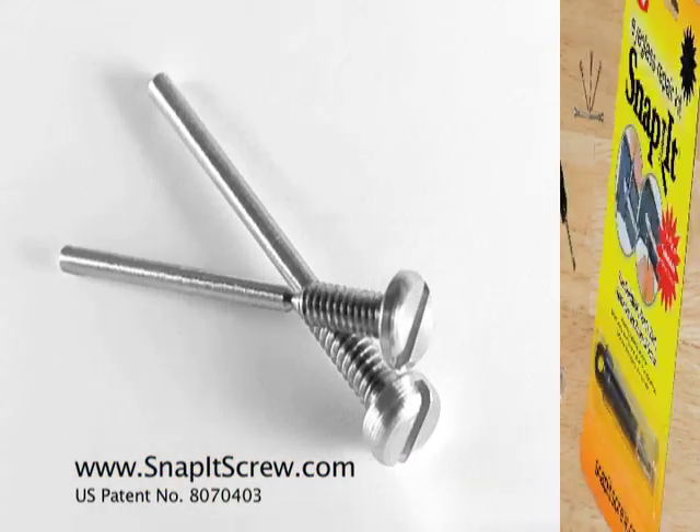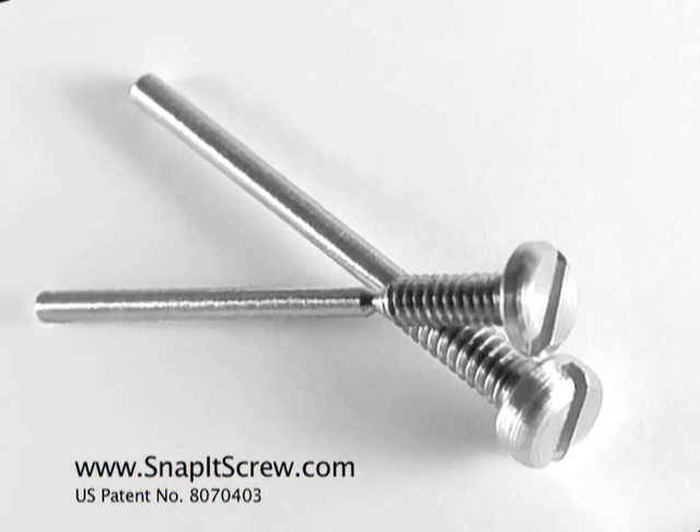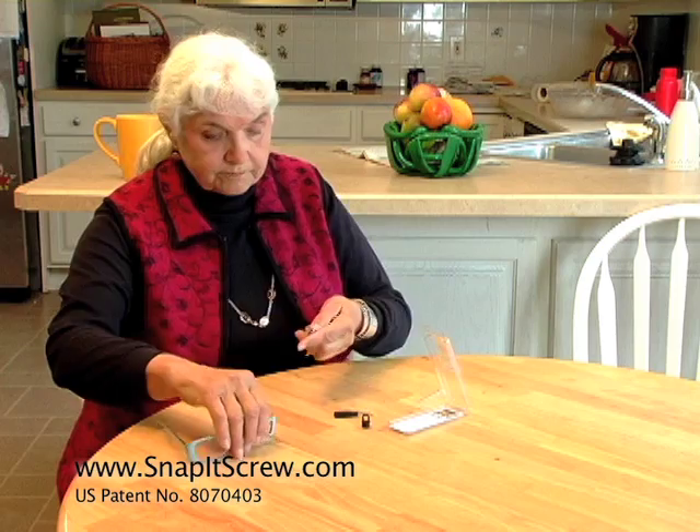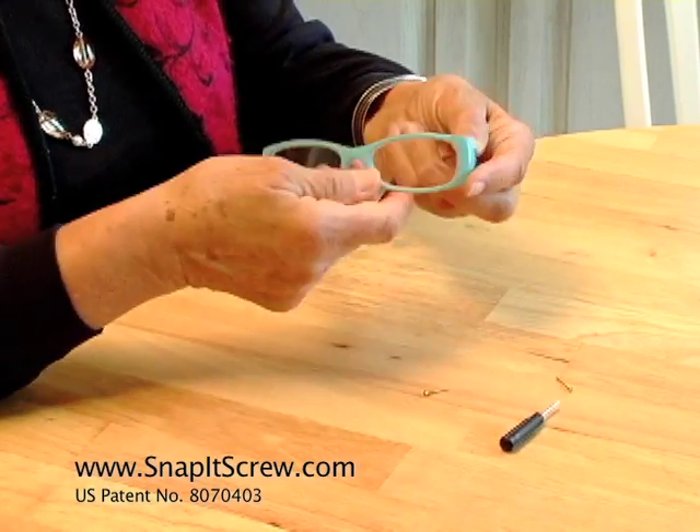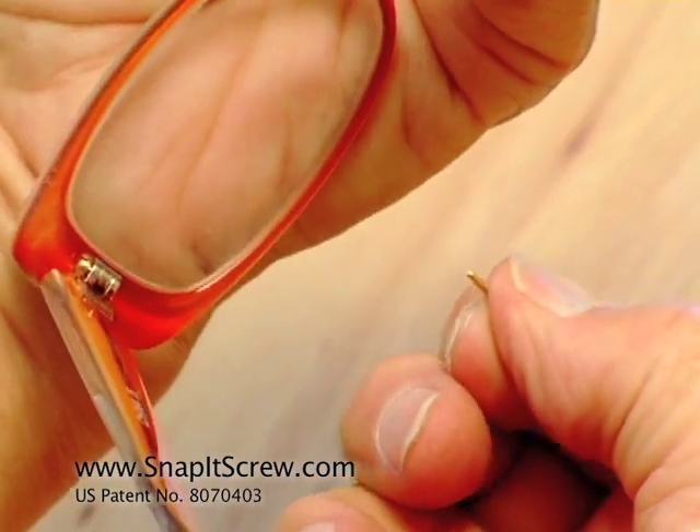Snap-It's patented one-of-a-kind screws have a unique feeder length that makes repairs fast and easy. Simply line up the frame, push in the feeder tab, tighten the screw, then snap off the tab. It's as simple as that. Snap.